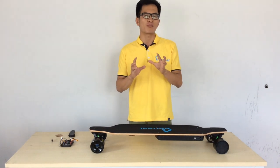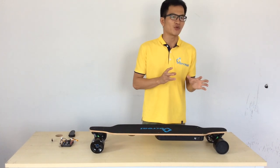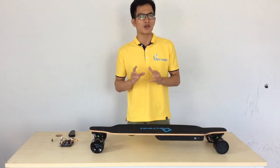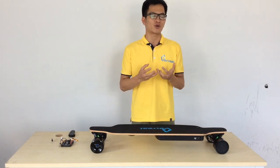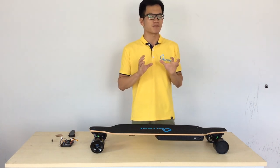This hot motor urethane is more durable than any other urethane that we have used for the previous versions of VARIA electric skateboard. With this hot motor urethane, you can ride your VARIA F1 electric skateboard for a longer period of lifetime. This is a really good thing for customers like you.